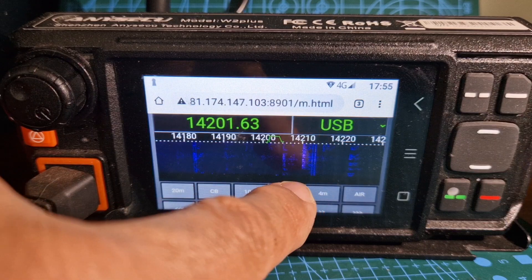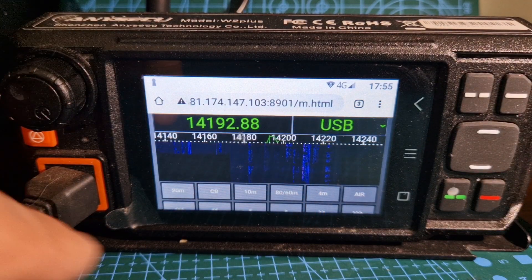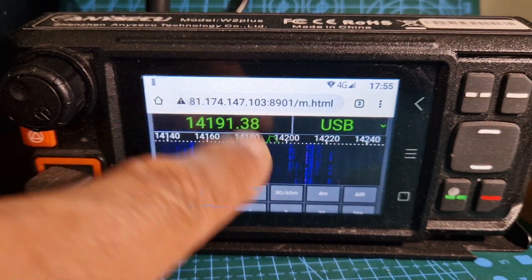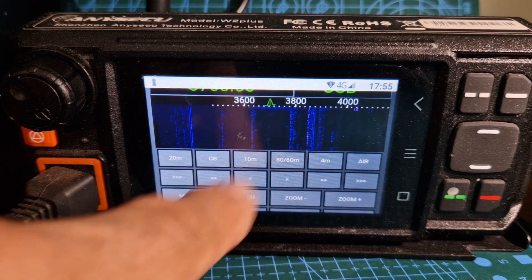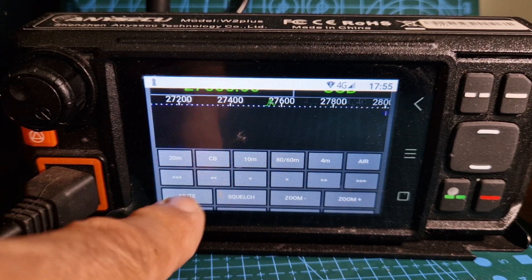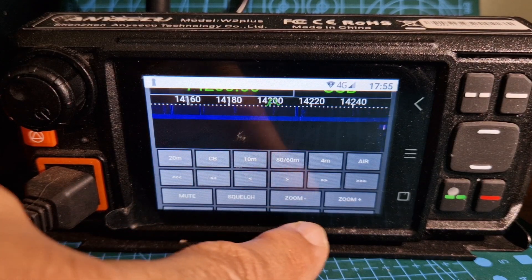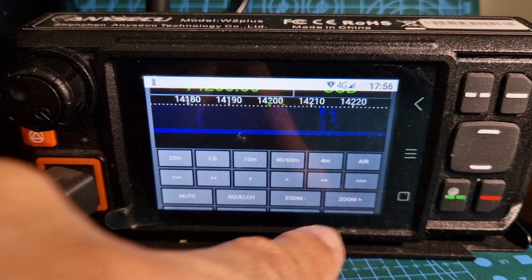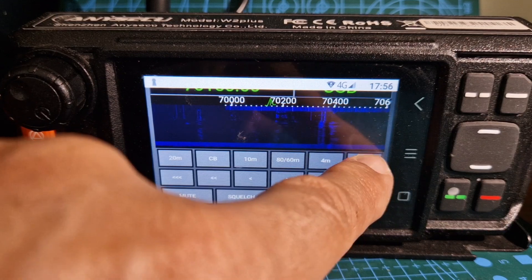As you can see, I'm sure there's way more functionality to this than I'm showing you, but I'm just providing the link — see how you get on with it. You've got these buttons here: 10 meters, CB, 20 meters, squelch, zoom out, zoom in. What's that say? 4 meters, air band.